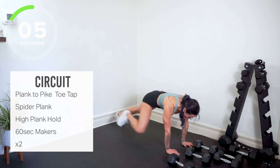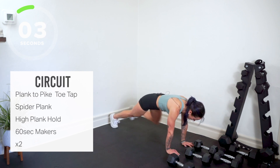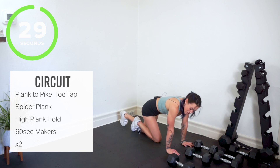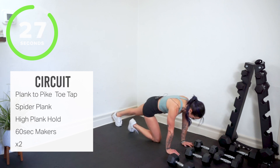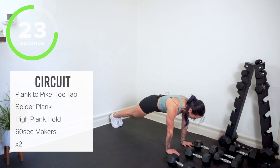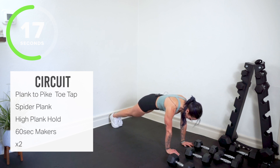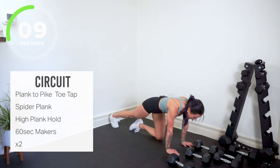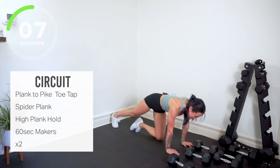We hold our plank. Hold it — zip up your legs, squeeze your inner thighs, shoulders pack down, scoop your belly. Every time you exhale, tighten your core. We've got one final move — you're almost there, makers.